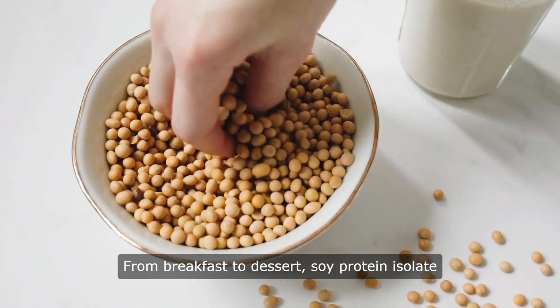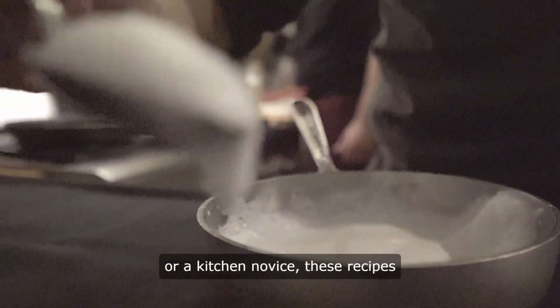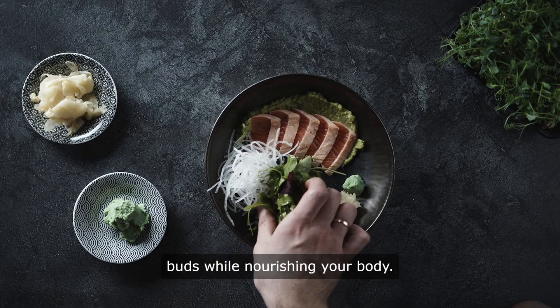From breakfast to dessert, Soy Protein Isolate offers endless culinary possibilities. Whether you're a seasoned chef or a kitchen novice, these recipes promise to tantalize your taste buds while nourishing your body.